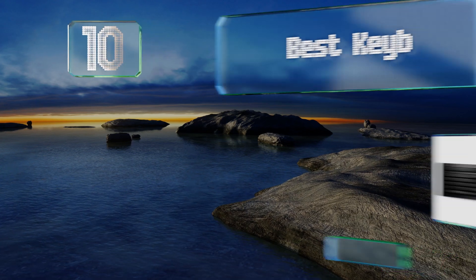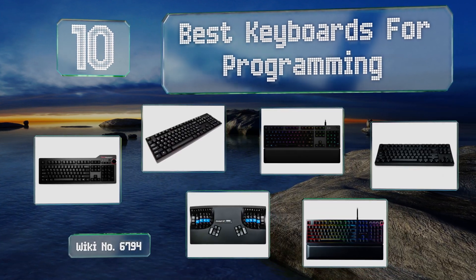EasyVid presents the 10 best keyboards for programming. Let's get started with the list.